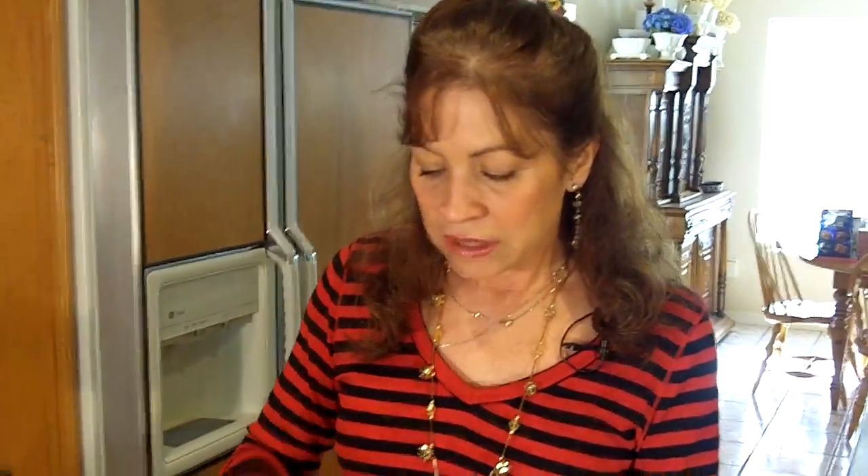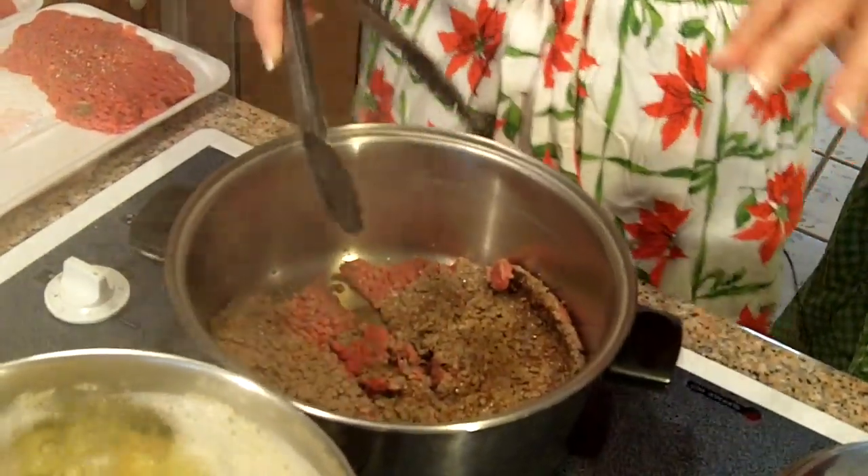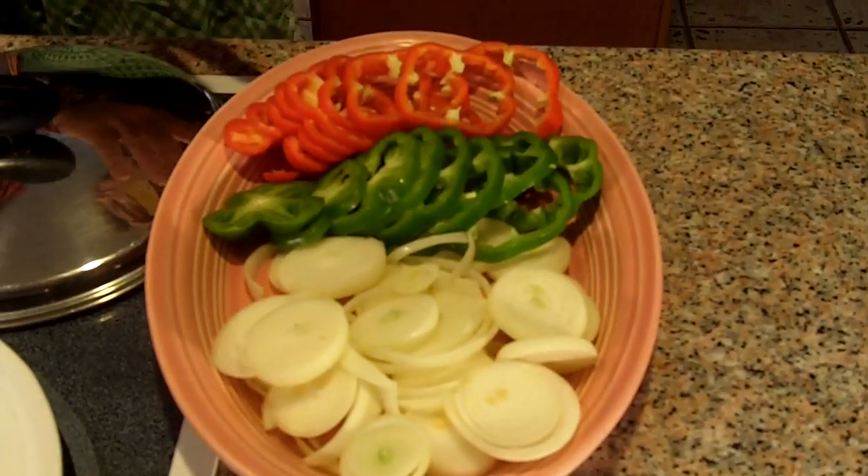We're just going to brown these real quick in batches like I said. And then we're going to put some onions and peppers in there as well. This is going to take just a few minutes because there's only so much room in this pan. We have pre-sliced our onions and peppers. Usually I just use green bell pepper, but because it's Christmas — got red and green.